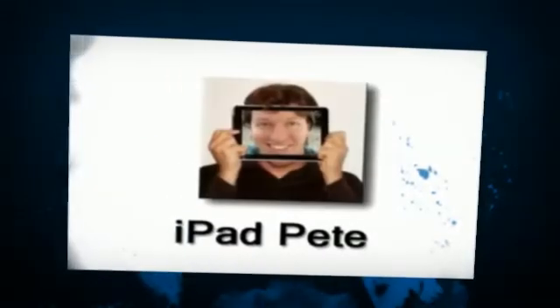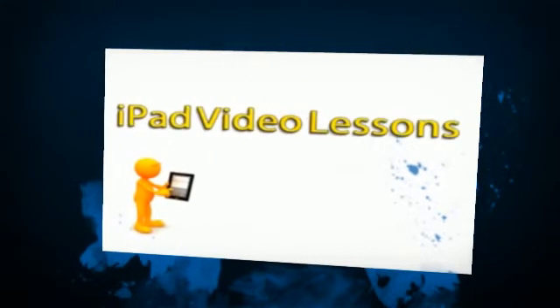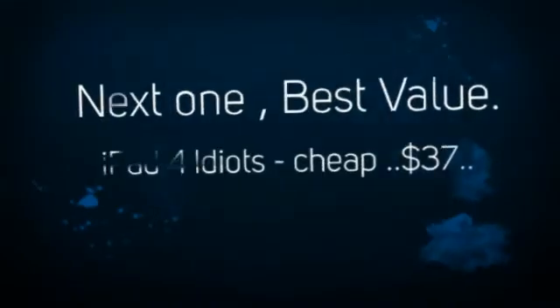Hi, I'm iPad Pete, and I'd like to show you how to do everything you want to do on your iPad with my iPad video lesson. I've recorded video tutorials that cover every single feature and benefit of your iPad.